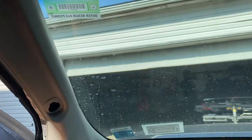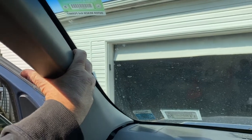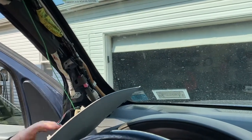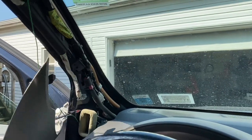Then what you do is pull this out. Yours is not going to have this — this is for an aftermarket alarm. This comes right out. What I'm going to do, because these wires are here, is just hang it to the side, but yours won't have that.